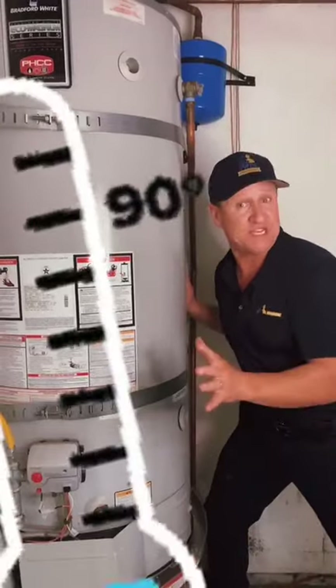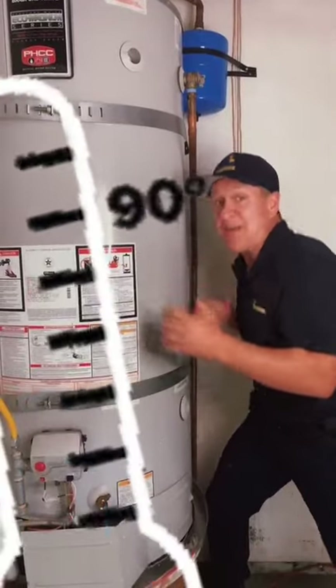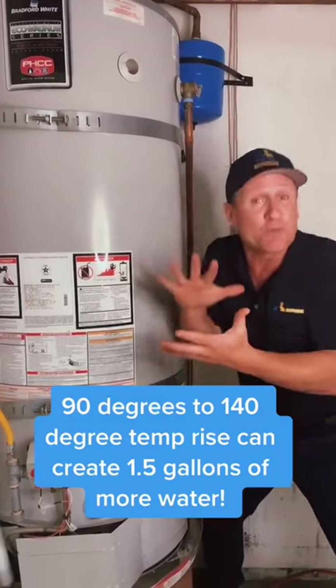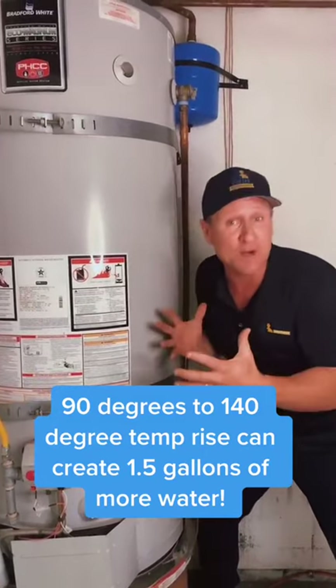The importance of it is because of this: when the water heater starts to heat up, it starts to expand in volume. You cannot compress water, so that volume has to go somewhere.